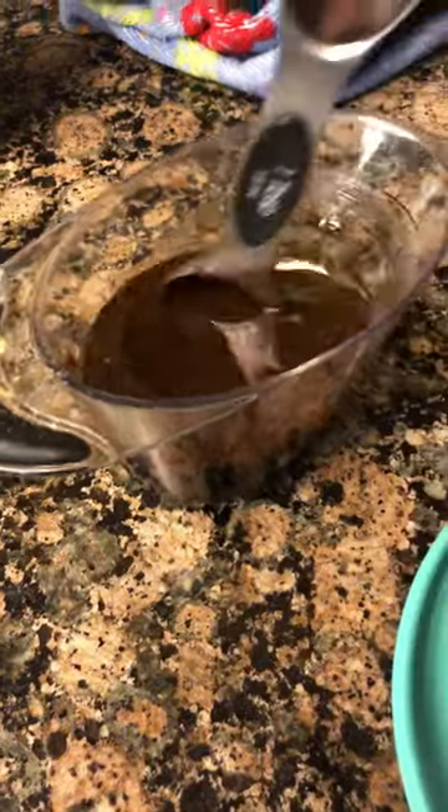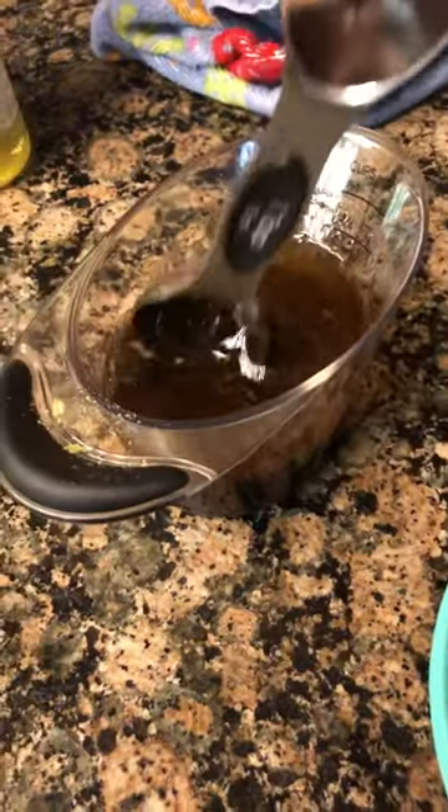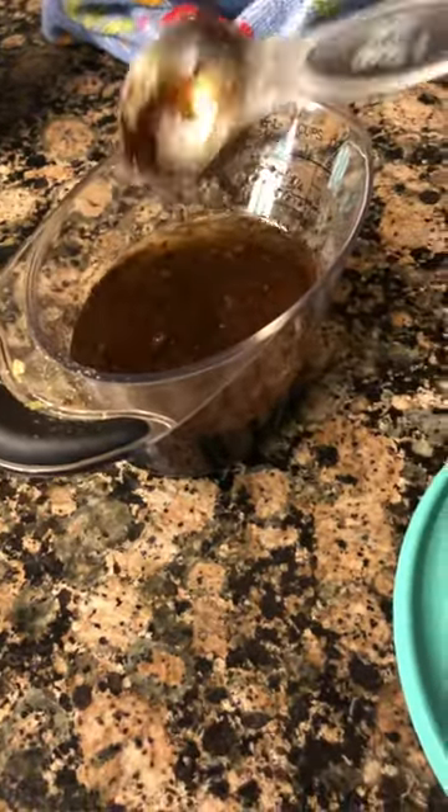I've got my pork. I've mixed this up and I'm going to go ahead and put it all over the pork. I'm just going to pour it on the pork and let it marinate.